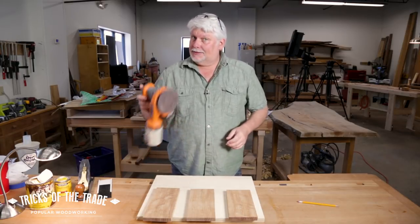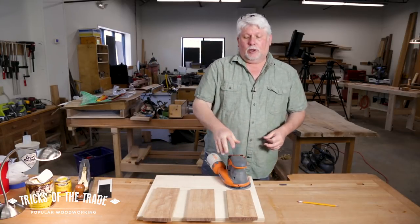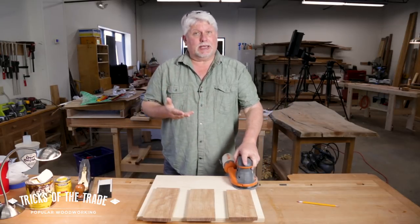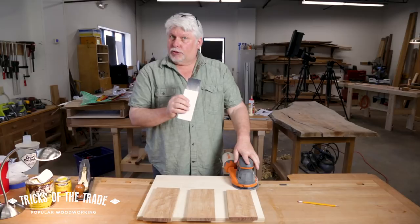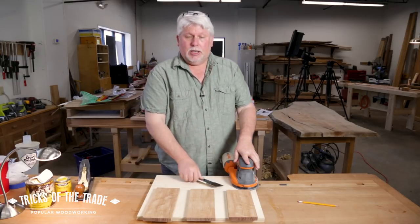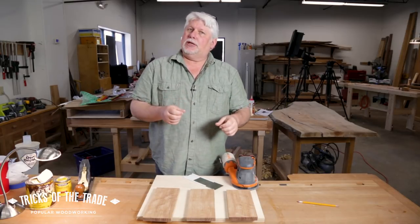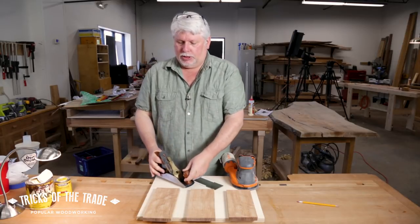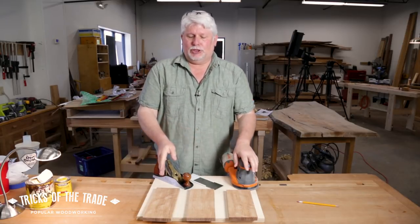We get to hear about sanding, which is one way. The question is: does that muddy the grain, does it bend over the fibers so it doesn't take a stain well? I hear card scrapers all the time — not a bad option, cuts it off more cleanly, but it's not really cutting, is it? So why not use a hand plane?